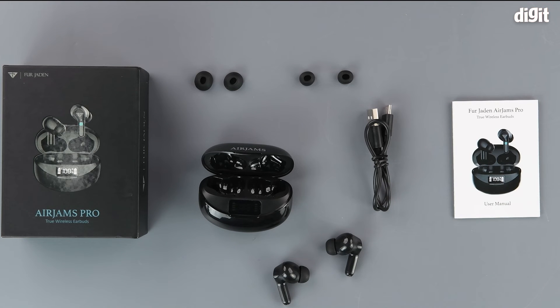So this was the unboxing of the Fur Jayden AirJams Pro True Wireless Earbuds. Thank you for watching and we'll see you in the next one.